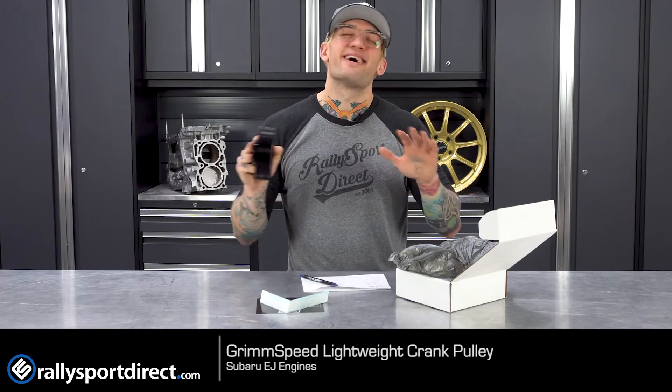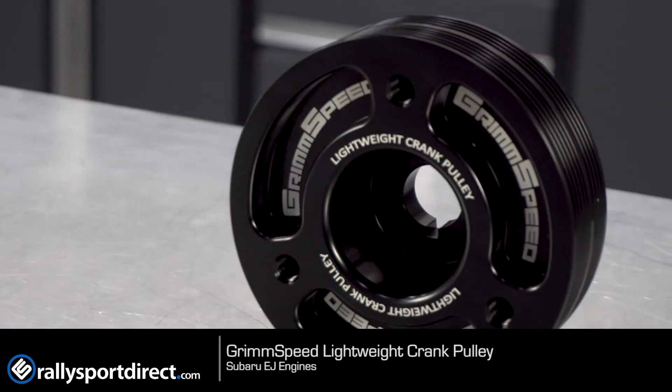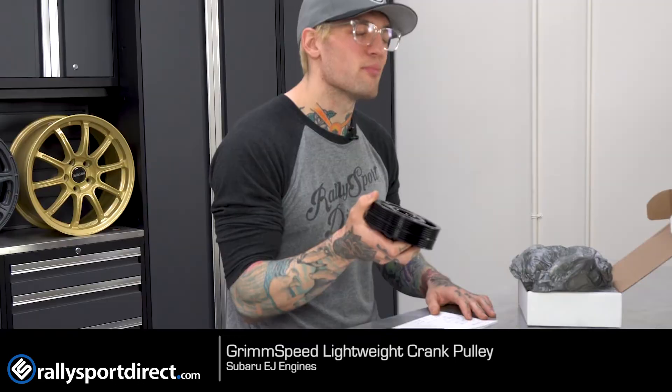The first thing I notice with this in my hand is I could easily throw this an entire football field. It's light, it's compact, and it is absolutely beautiful. These come in black, they come in red, they come in blue — believe that's it.